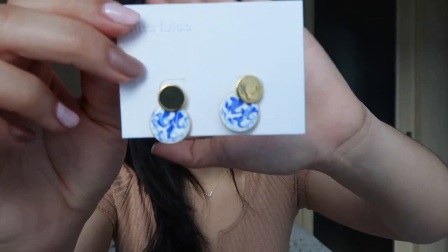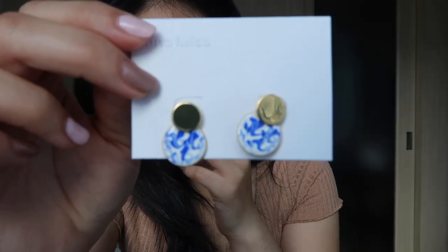This necklace is also from Ana Luisa — I think this is the Vida necklace. The next one that we have is the Mini Kinoko Blue. I think this is so cute. I love the hand-painted marble effect. Let me put it closer so you guys can see. I love how it's like a combination of beauty and art. It is just a little bit smaller than I expected it to be, but I know there's a bigger version. Although I think I prefer this one — it's just the perfect size for me. It is super cute.